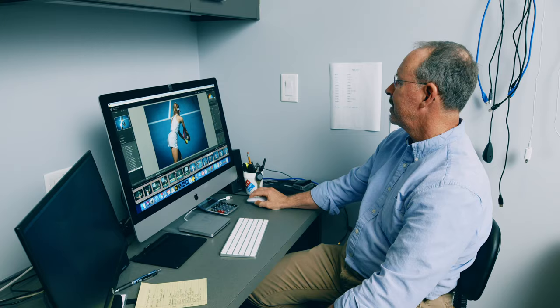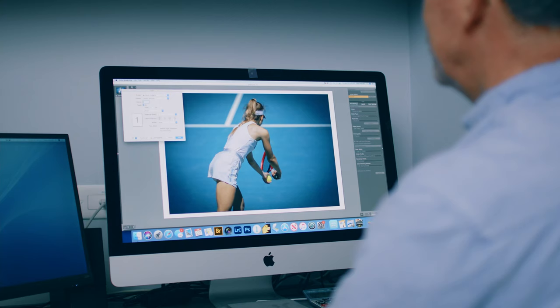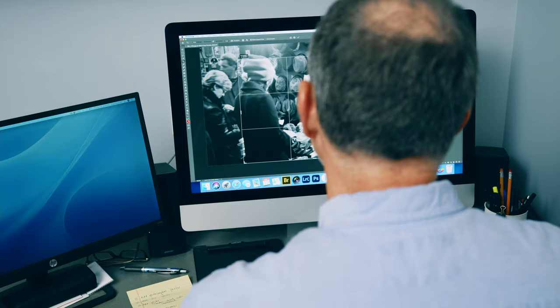Welcome to the print lab. Let's go print a photograph. The first step in the process is getting your information into my digital system. The second step in the process is beginning to manipulate your digital files.